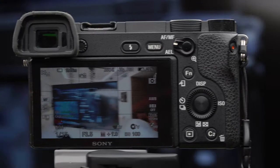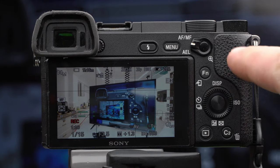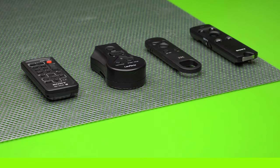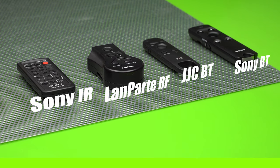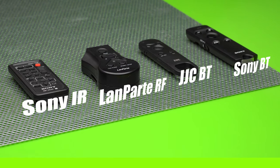If you're not physically behind the camera when you're shooting, or you're afraid that you might shake the camera when pressing the shutter button, then using a remote, and especially a wireless remote, is the way to go. In this roundup, we'll try and share our experience with different Sony compatible remotes and give you our recommendations.